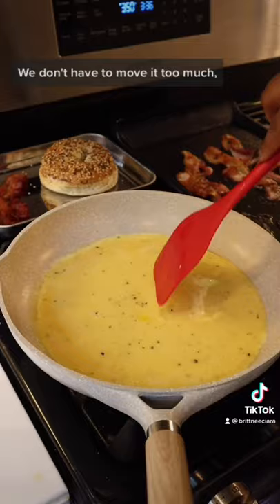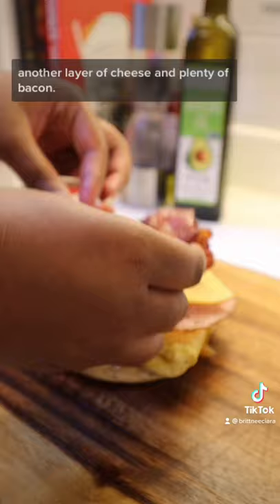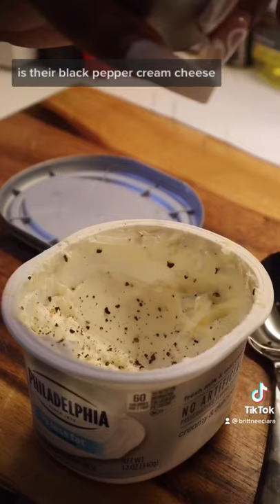It'll cook pretty quickly. Add in your cheddar cheese — whatever cheese your heart desires. Fold that over and add it to your toasted bagel with some ham, another layer of cheese, and plenty of bacon. What gives the farmhouse bagel its true potential is their black pepper cream cheese, but we're going to ramp it up.